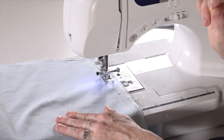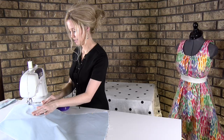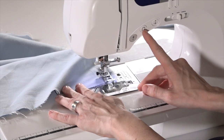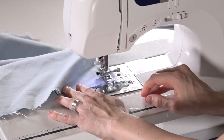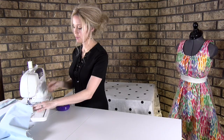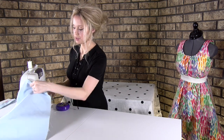Always remember to take out your pins. You'll go all the way to the end, backstitch, and then stitch forward. Then I'm going to turn my hand wheel up and cut the threads.